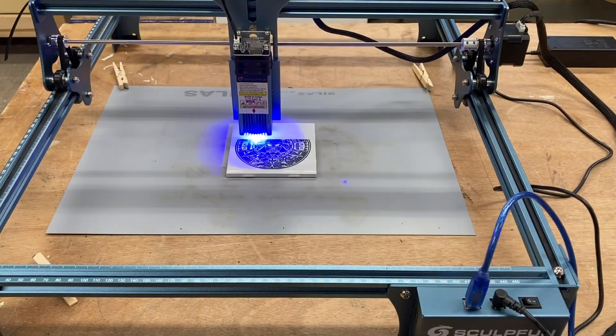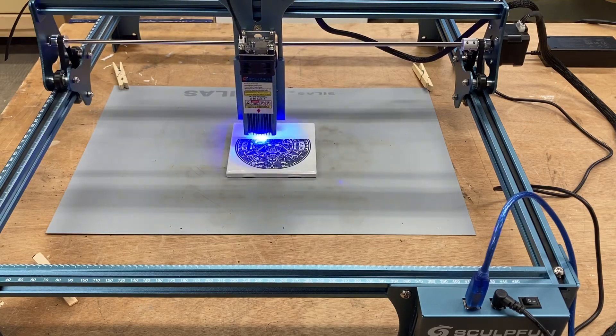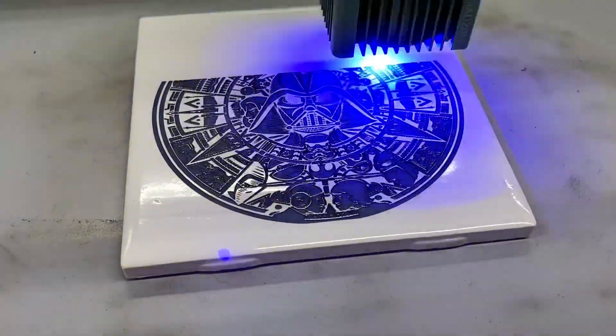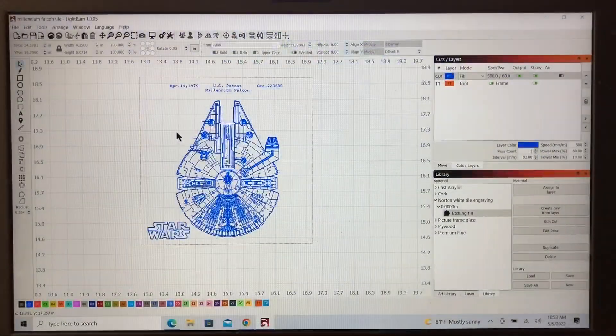I also want to show you something else. Another one I had done just recently shows amazing detail — it's a wonderful example of what these lasers are capable of doing. I absolutely love it. In the video I recently completed on the complete guide to the Norton white tile method, I showed exactly how to get results like this. And if you think this is amazing, I've got one more example for you.